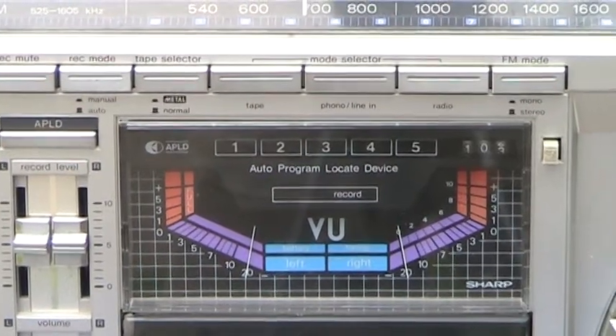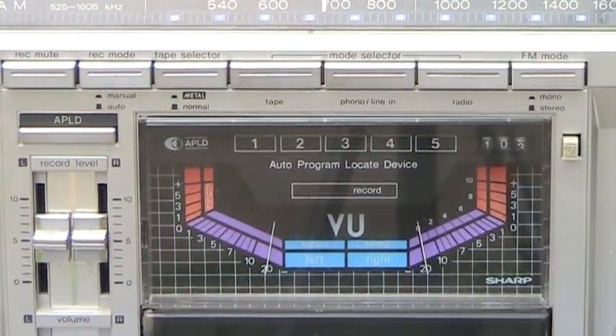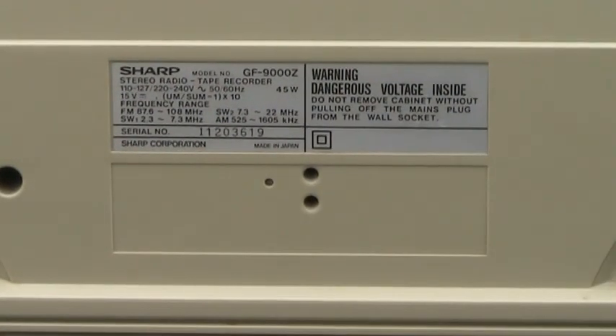Back to the famous meters that everybody likes. Flip it around, go back to the back here — and well, you should be able to see that.